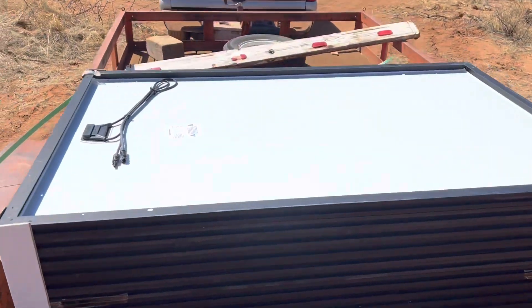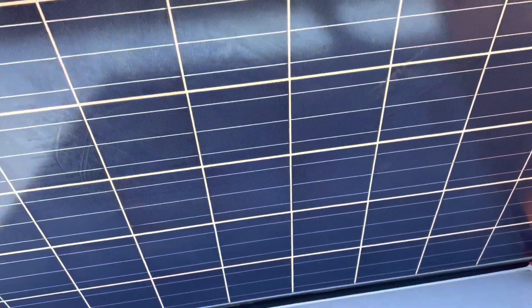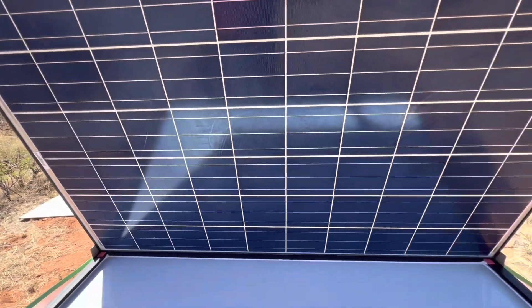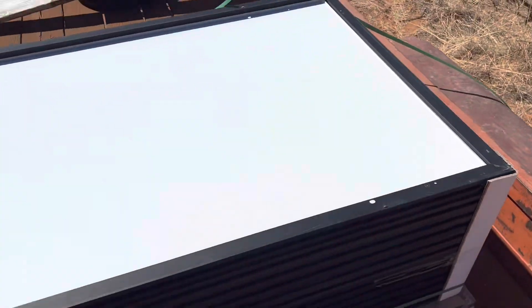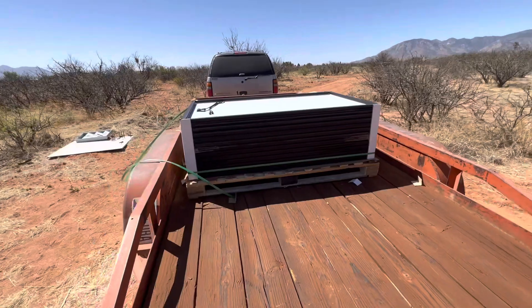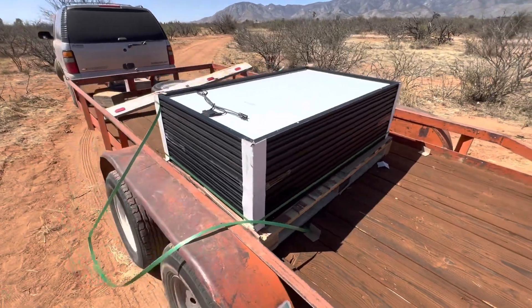What is this pallet of things? Oh, some of you might already know what this is. Let me just show you. Looky there — we've got solar panels. We got 12 solar panels. Super excited about this one.